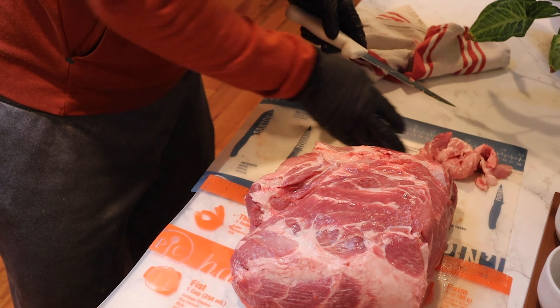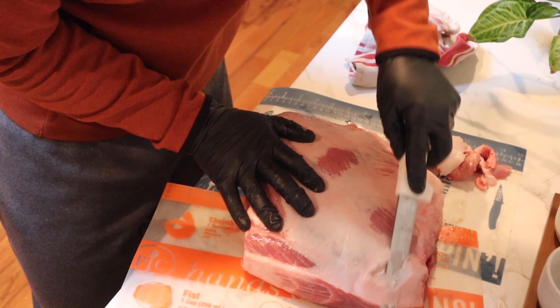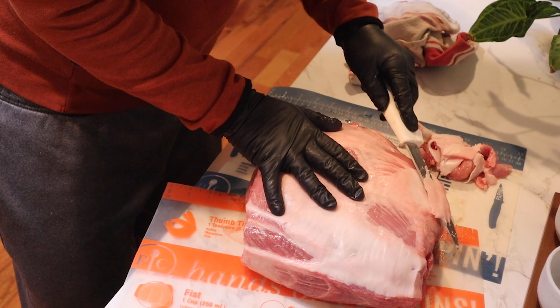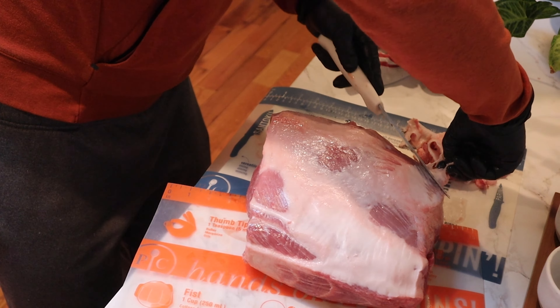Then we're gonna come to the back side here and look at this fat cap. We've got a pretty thick piece through here, so we're gonna trim some of this off and get it nice and smooth. We're gonna go slow, just come right through there like that - just getting this thinner than it is currently and getting rid of any rough edges.